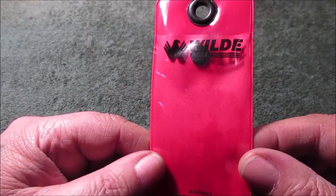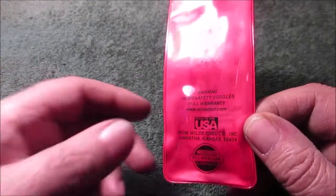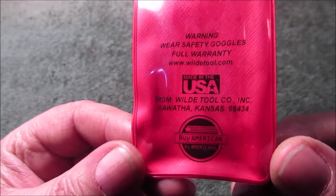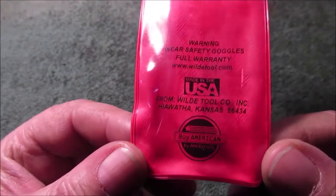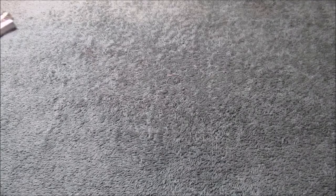I'll pause on the company name here — you can pronounce it Wilde or Wildy. I'll pause on the website too. I don't get paid to show you this but you might like them. You might want to look up what else the company has.